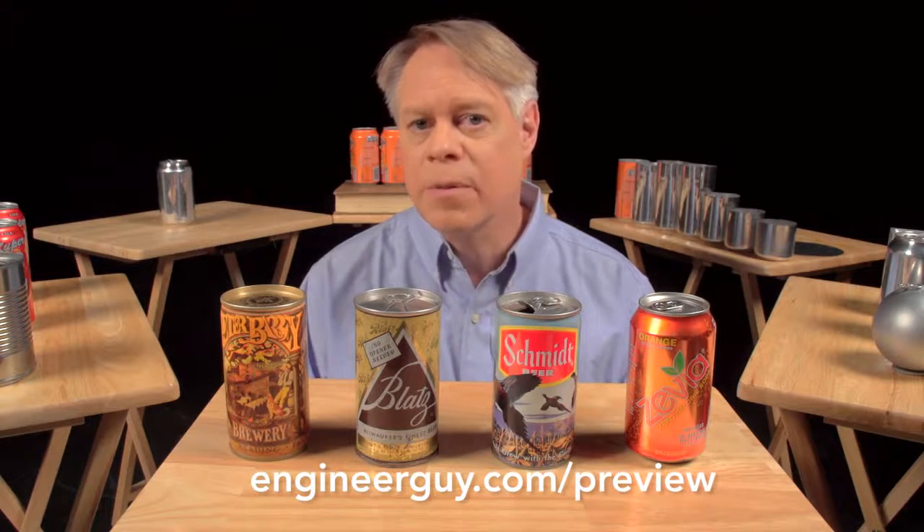Thanks to Wrexum for providing us with aluminum cans in various stages of production, and thank you very much to the advanced viewers who sent detailed and useful responses for this video. We read every single comment. If you'd like to help out as an advanced viewer, check out engineerguy.com/preview. You can see upcoming projects and behind-the-scenes footage, early drafts of this beverage can video, and you can sign up to become an advanced viewer. Thanks again.